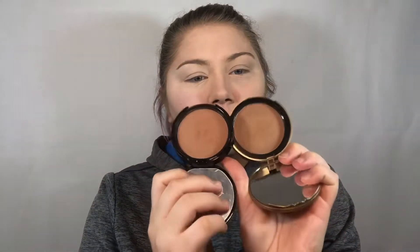Next we're going in with bronzer. For the high-end side I have the Too Faced Chocolate Soleil Bronzer in medium, and for the drugstore side I have the NYX Matte Bronzer in medium. The NYX one in the pan looks a little lighter, but when you swatch them they are the exact same powder. So far looking at the skin, there's no difference — I can't see a difference.